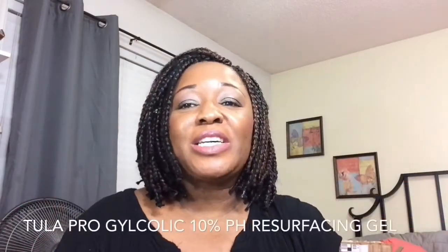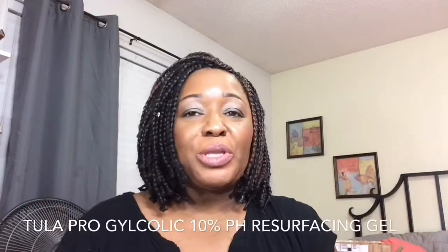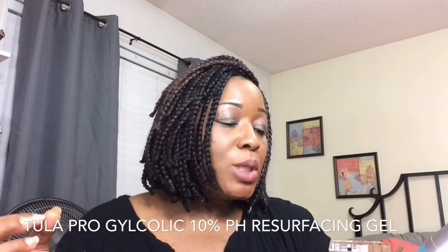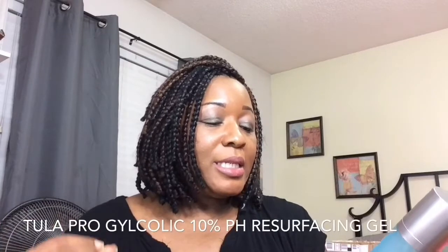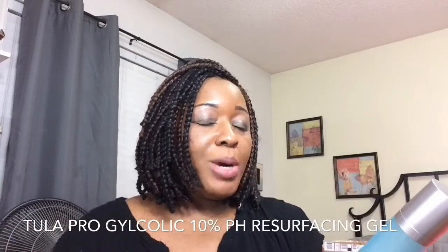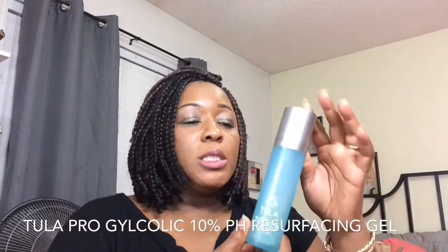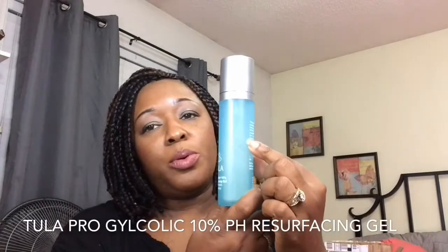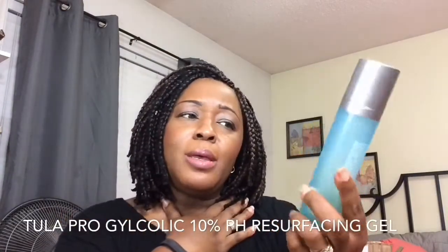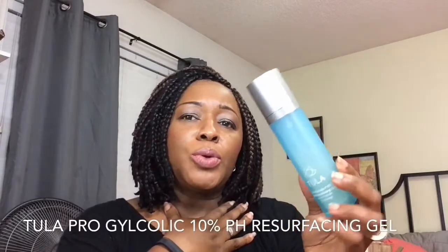I want to share my review of the Tula Proglycolic 10% pH Resurfacing Gel with Probiotic Technology. I have been using this for a few months now — you can tell I'm at the halfway point — probably two or three months.